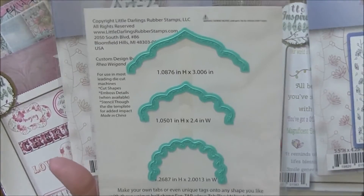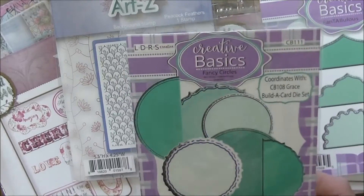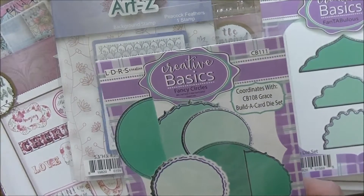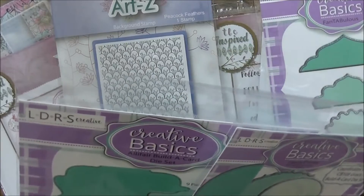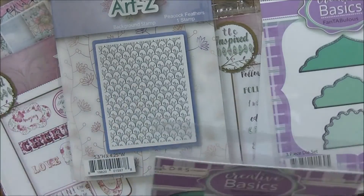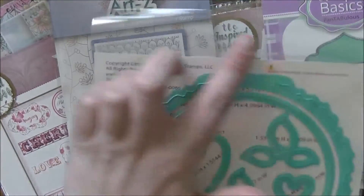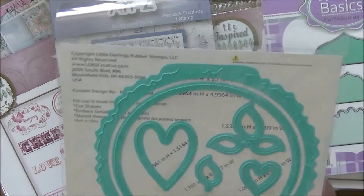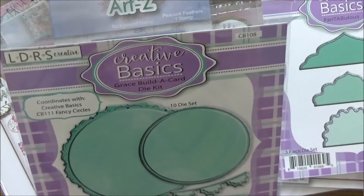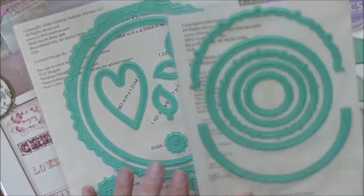Next up is new from Creative Basics — this one's called 'The Fantabulous,' so it's three different tabs and they all have stitching on them. This coordinates with the card builder set, so we might as well pull it out too. This is the Grace Build a Card die set — you get the large piece that makes your card, then a layer, plus a heart, leaves, another heart, a couple of buttons, a little banner, and another small piece. Then this one is called 'Fancy Circles' and it coordinates with it, so they all layer inside of everything. These two work wonderfully together by design.